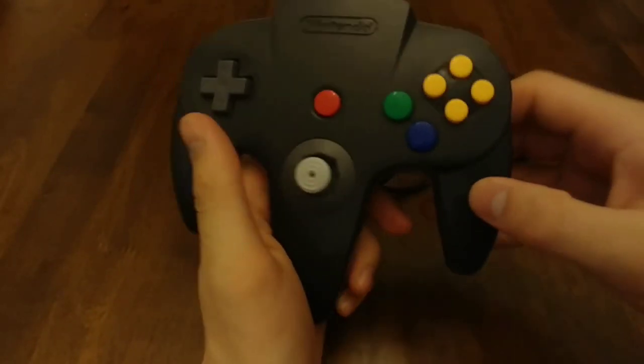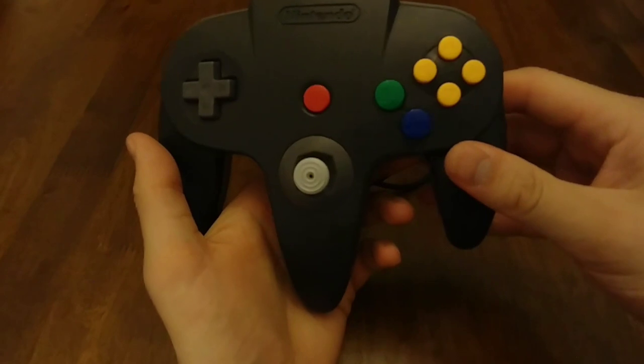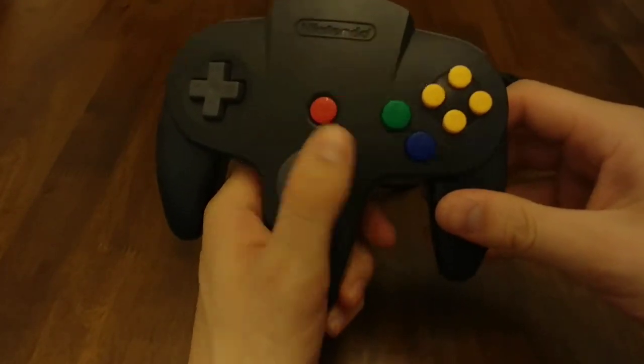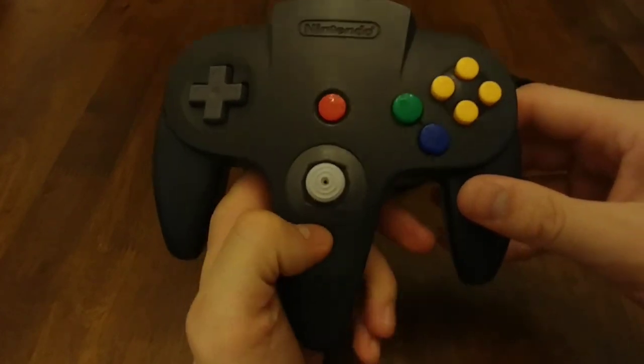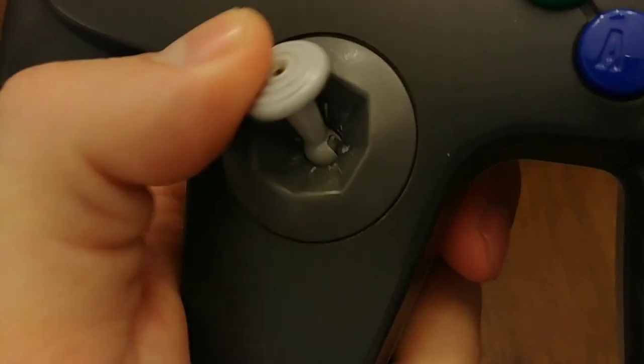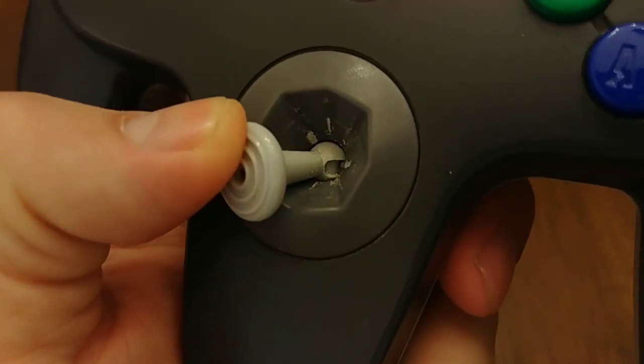This is a Nintendo 64 controller. I'm going to gloss over any familiarity you may have with this particular model and make the assumption that if you've ever held one of these, chances are it was one that has suffered from its fatal flaw — that flaw being this joystick, the design, and the materials it was made of.